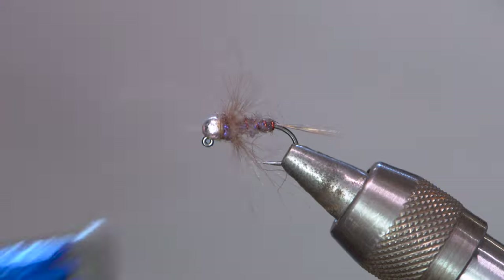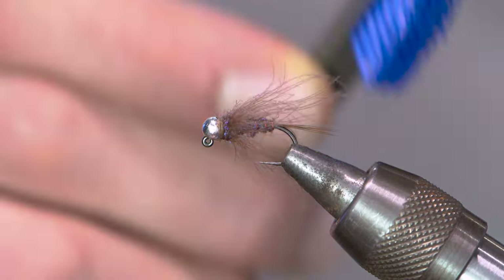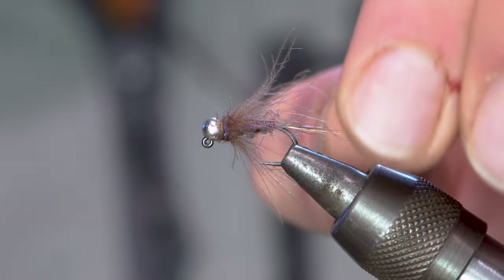Davis James here down at the Anglers All Studio. Today we're going to tie up the Duracell — a great pattern. Throw it under a dropper, nymph it. The CDC gives it tons of movement, the color really sticks out. It's a great fly. Let's get to it.